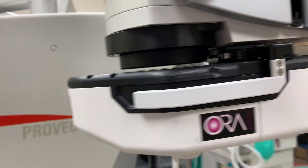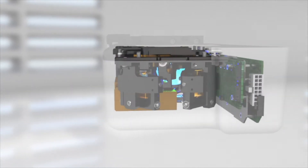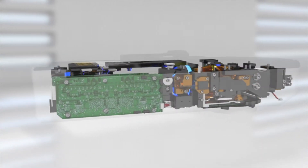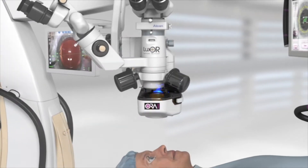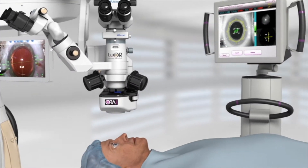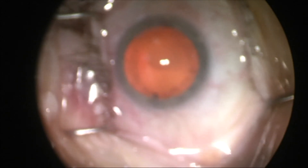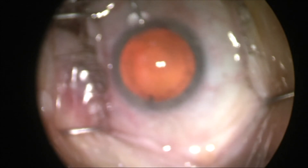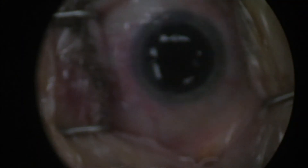With advances in digital technology, we were able to bring the biometry measurements directly into the operating room with Aura. This means that during surgery, after the cataract has been removed and is out of the way, we can double check the vision of the eye. It's much more accurate this way, especially for patients that have larger cataracts, astigmatism, or who have a history of LASIK. With Aura, vision measurements are taken in real time during surgery so that we can fine-tune the implant power.